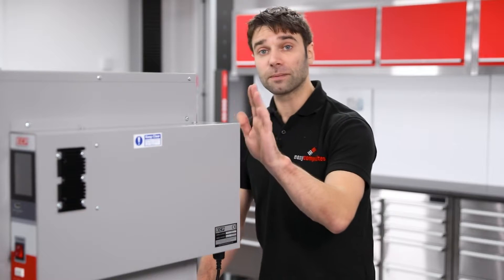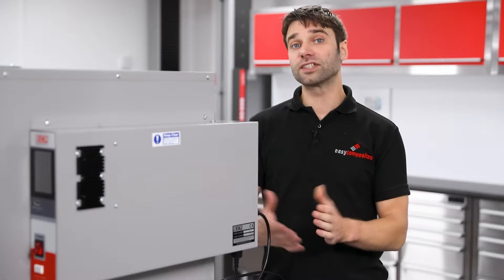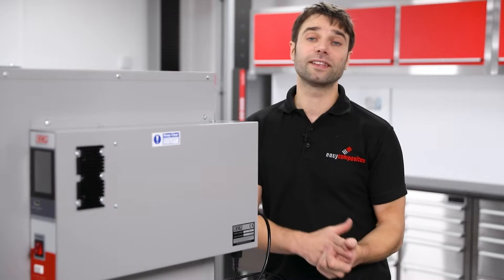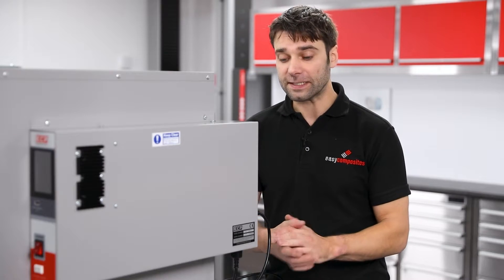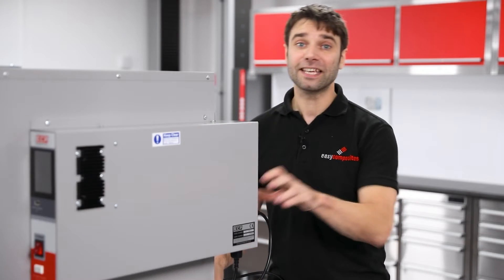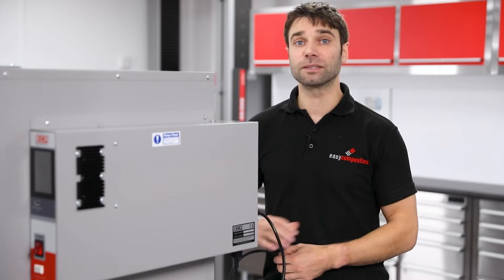For the main power supply to the oven, we have another IEC connector that just plugs into the back here. It operates on a voltage range from 220 to 240 volts and can run on either 50 or 60 hertz frequencies. It's fused at 12 and a half amps, and this means that for most of the world you can plug this into a standard mains power outlet.